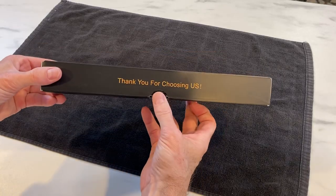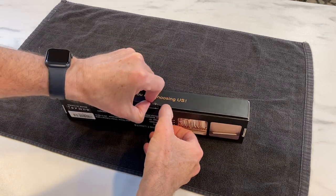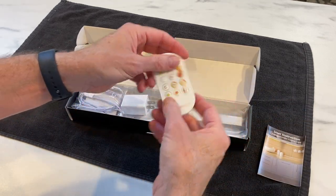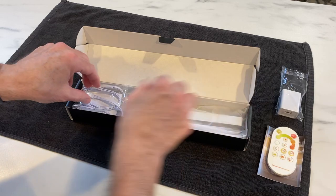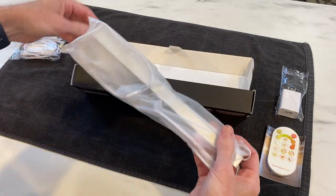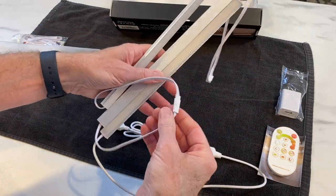I got these LED strip lights off of Amazon. I'll put a link in the description below so you can check them out for yourself. They are good to put under your kitchen cabinets or in closets and they are powered by your electrical system in your house, so you don't have to worry about batteries. It comes with a user manual, a magnetic remote control that you can attach to your stove or refrigerator, and you can get it with two strips or three — I chose three to cover the area I need.